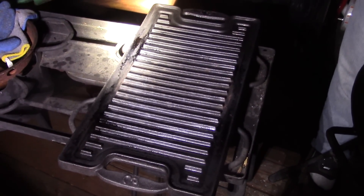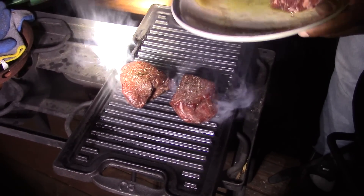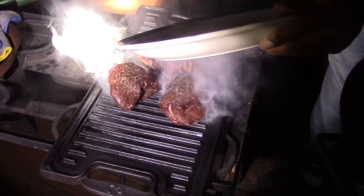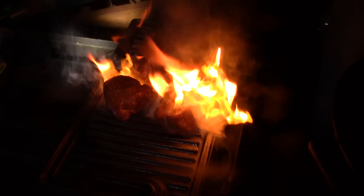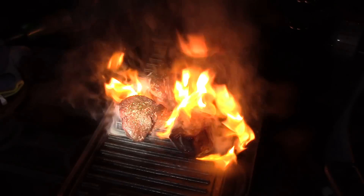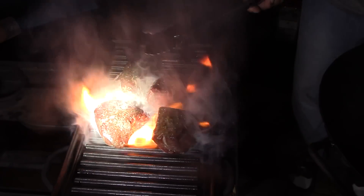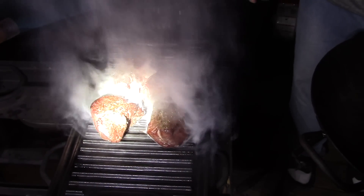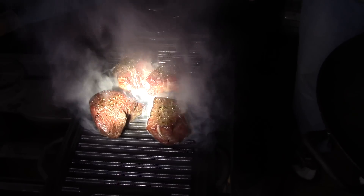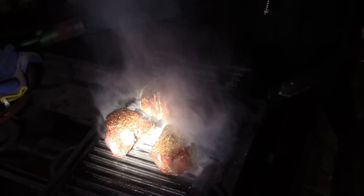Let's get these steaks on here. I've had this grill heating up for a while — let's get them in there. I'll put a little extra oil on top. This is a really hot griddle; I've been heating this up for probably 20 minutes or so. I want to give these a hot sear on each side for probably about a minute. They're thick as you can see, so I'll give them a good minute.